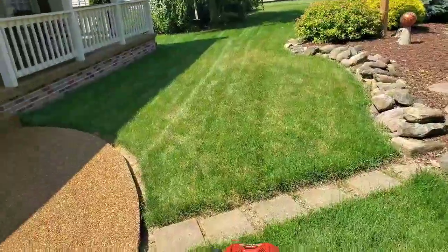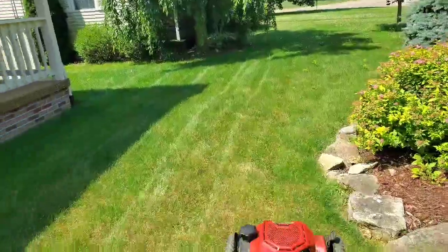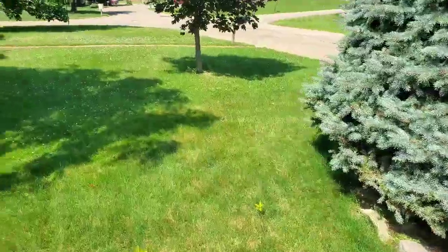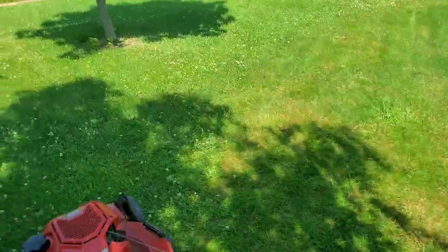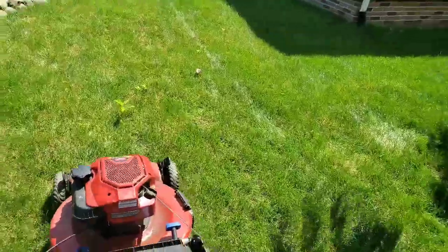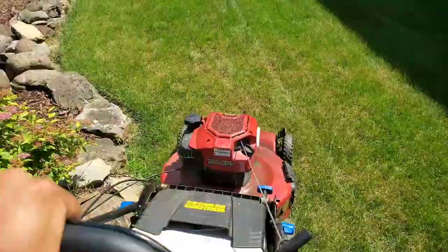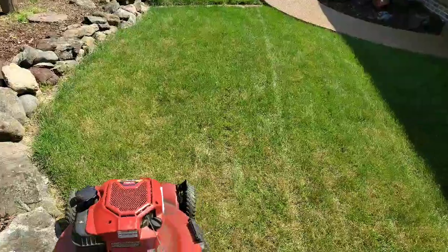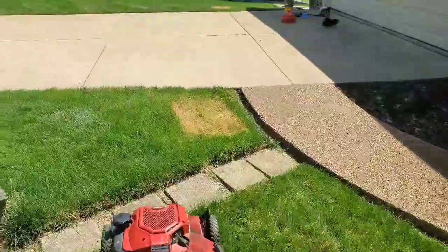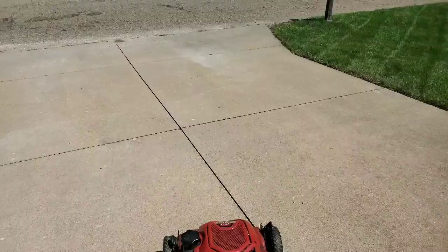Lining up for my next stripe. I guess I've got a steady hand here. I'm just going to make a roundabout up here on this curve where this flower bed is, and I'm going to get in here and then keep straight. I'll start the passes out front.